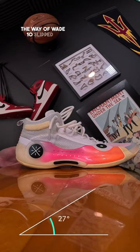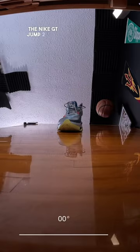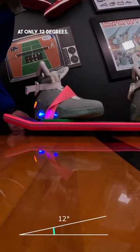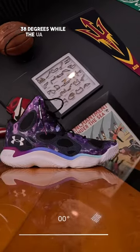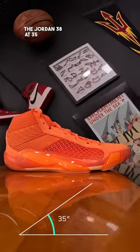The Wave Wave 10 slipped at 33 degrees, the Enta Shock Wave 5 at 36, the Nike GT Jump 2 at 37 degrees, fake Nike Mags on a fake hoverboard at only 12 degrees, the Nike Sabrina 1 slipped at 38 degrees, the UA Spawn Flowtro at 46 degrees, and the Jordan 38 at 35 degrees.